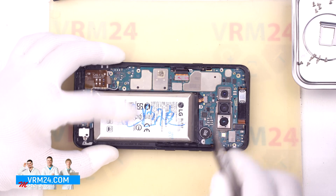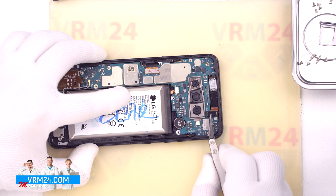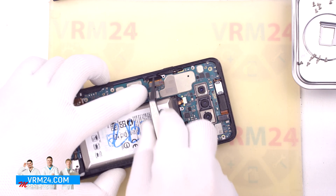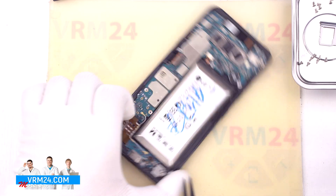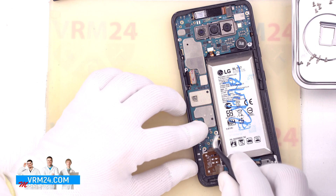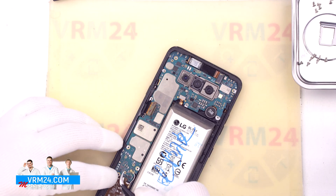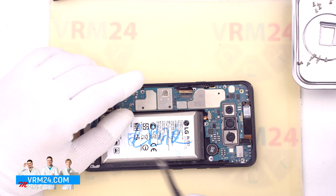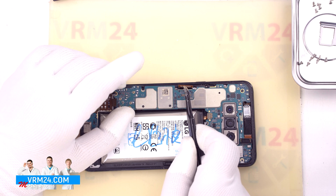With a non-metal tool we disconnect the battery connector. Then we disconnect the front camera connector and the display connector. We disconnect the coaxial cable connector and also the connector connecting the subboard to the motherboard. After that we find the right place to hook and lever the motherboard, make sure there is nothing in the way, and remove it.